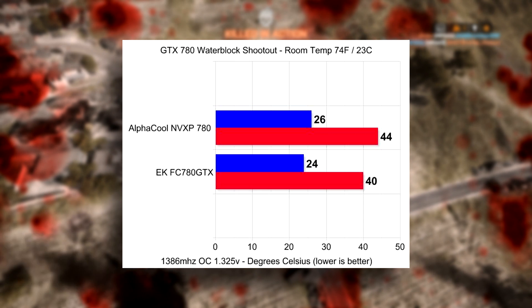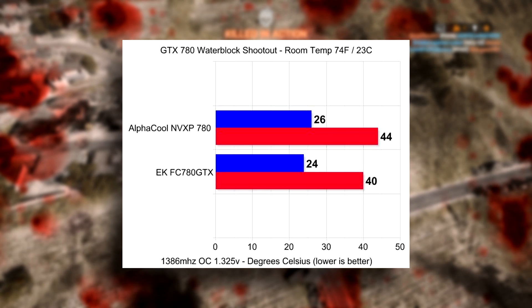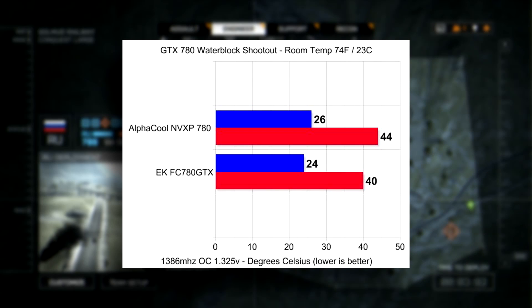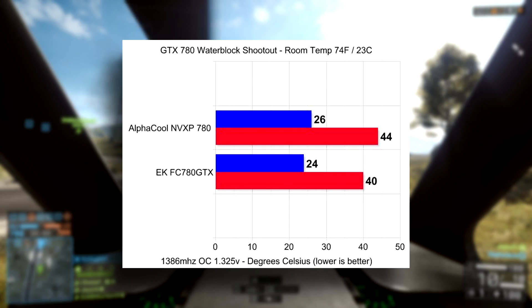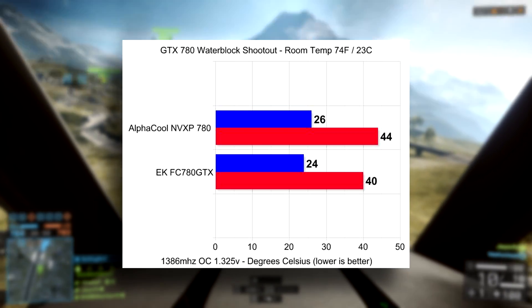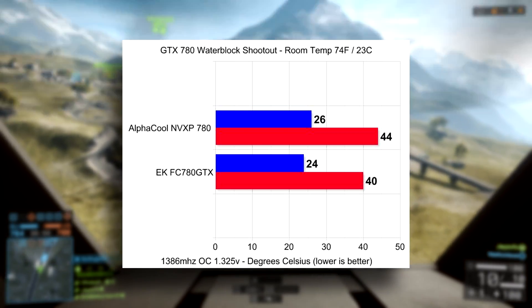Let's talk about that 4 degrees Celsius delta. Is it going to make any difference in the overclock of your block? Absolutely not. Is 44 degrees Celsius really that bad compared to 40? Both temperatures are great. 4 degrees Celsius cooler is awesome, but you're not going to have any additional longevity or additional overclocking capability with only a 4-degree difference in the delta.